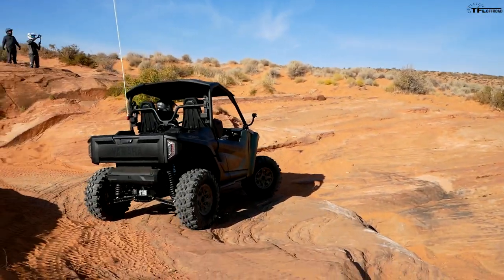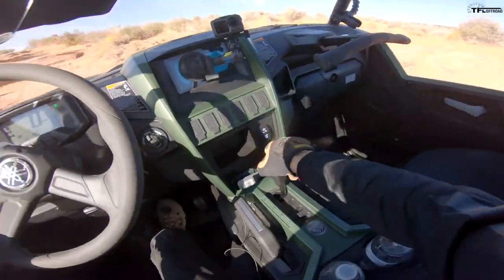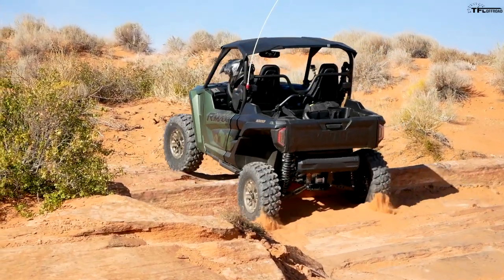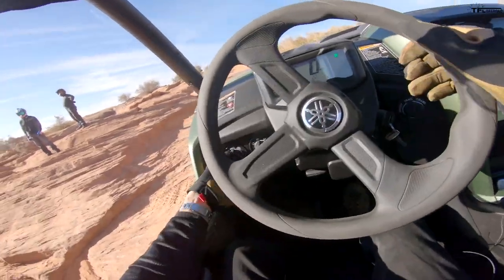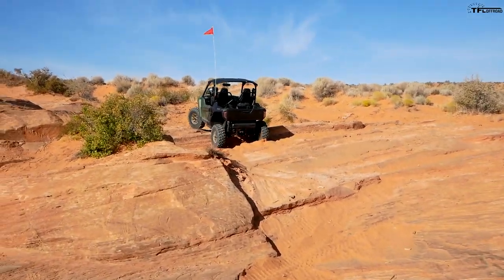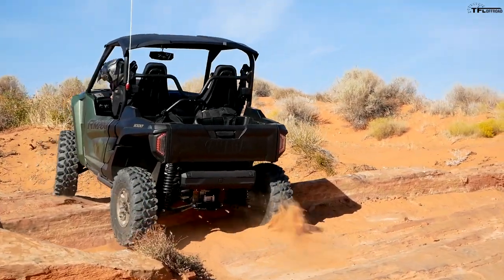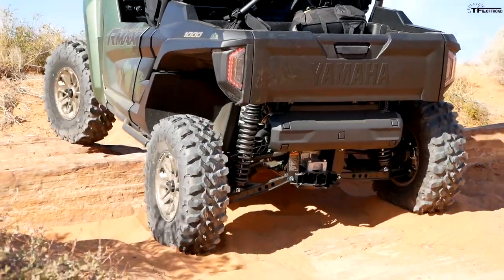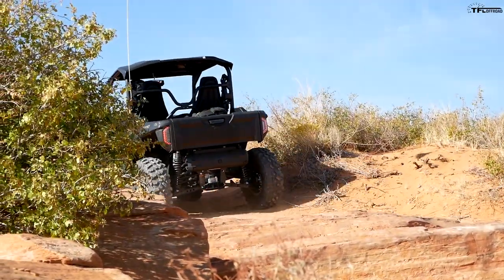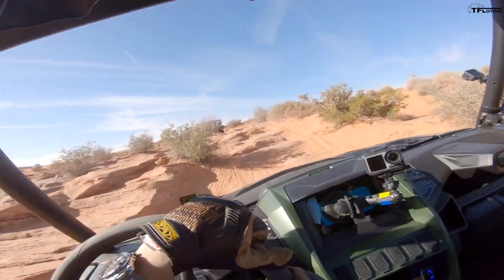There's one more ledge right here — going to go to low for that. Let's lock the diff, and there you can see the diff is locked right there. We're going to have to bump it a little. There we go — so with the diff locked and in low, got over the obstacle no issues whatsoever.